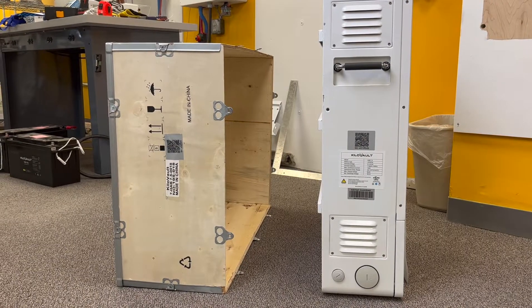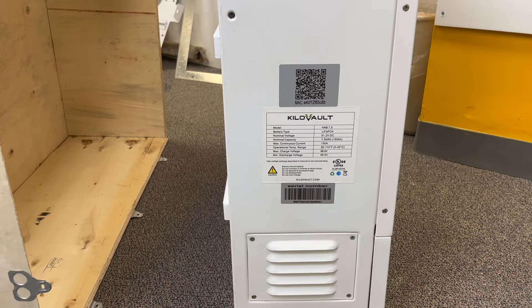Once the HAB is out of the box, it is important to take pictures of the label on the left side, including the serial number, barcode, QR code, and MAC address.